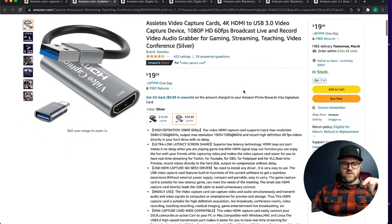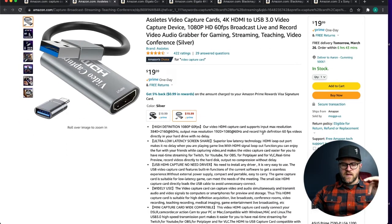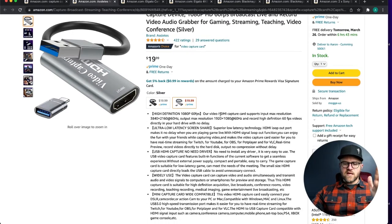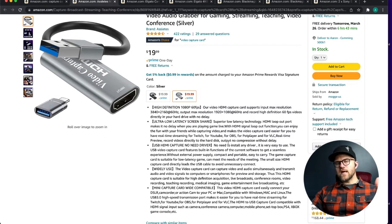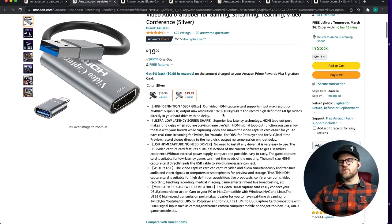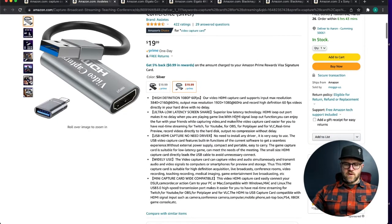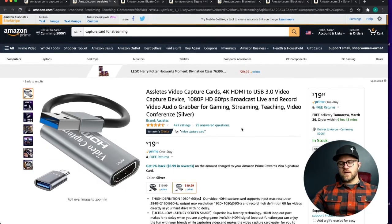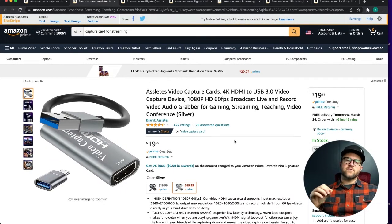For $20, this one is fantastic. It does HDMI — actually only 1080p max, though the description mentions 4K. I believe the max resolution output is 1080p, so even if you plug in a 4K camera, you're likely getting 1080p out. That said, 1080p at 60 frames per second is great for streaming, and audio is good — there will be a slight delay but not noticeable enough to be frustrating.